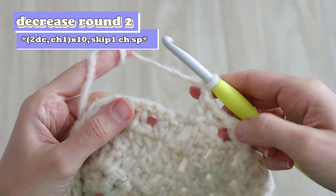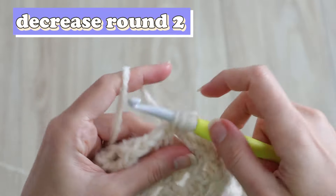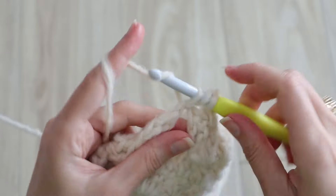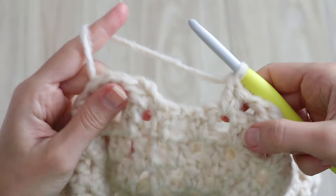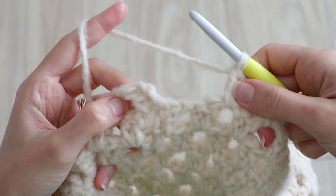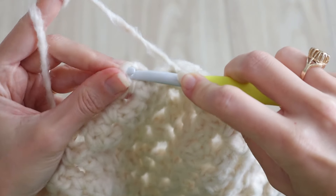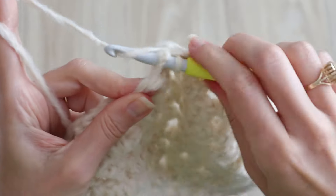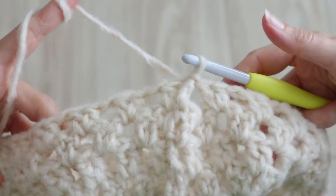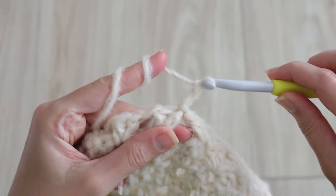Counting this cluster that we just made, work 10 total and perform another decrease the same way. Then work another 10 clusters and you'll wind up back at the start with an extra chain space — so this will be your last decrease of the round. Don't chain, and slip stitch right into the starting chain three, skipping that last chain space and completing decrease round two.